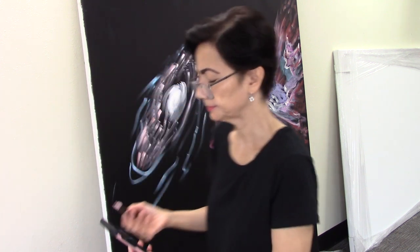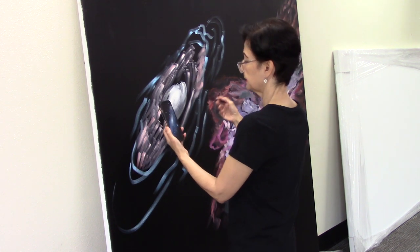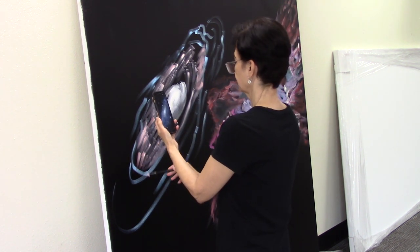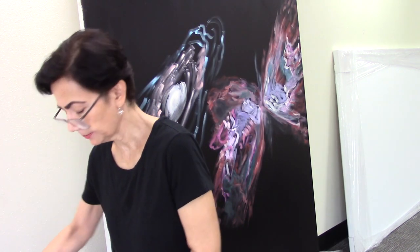I have a mixture of linseed oil and turpenoid oil — I'm going to mix that together. That's the oil mixture I use. I don't use too much oil; this is mostly almost like dry brush, not too much oil. Let's lay out some of that blue, the outer, outer blue.